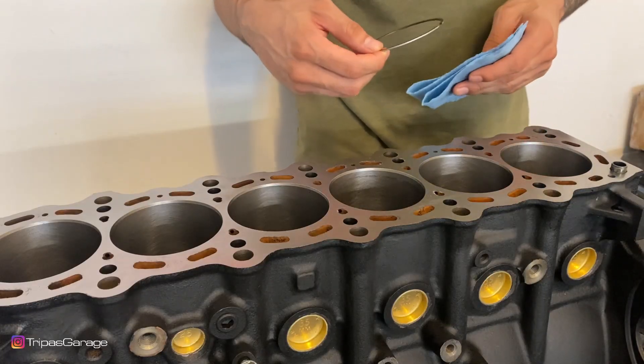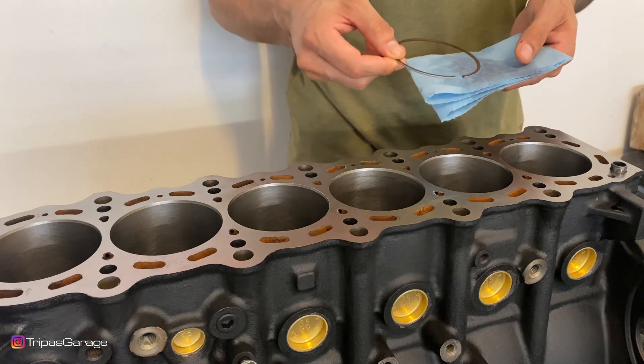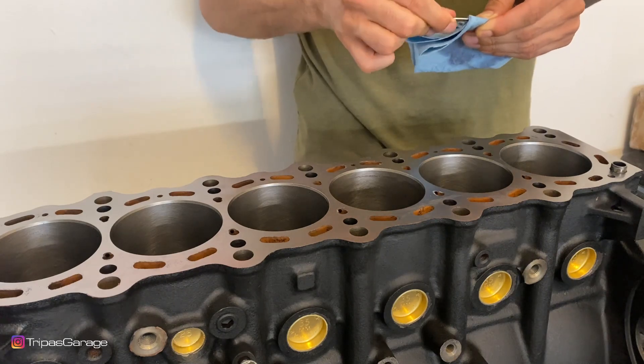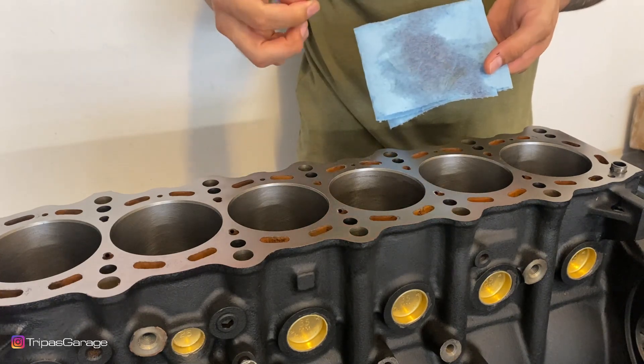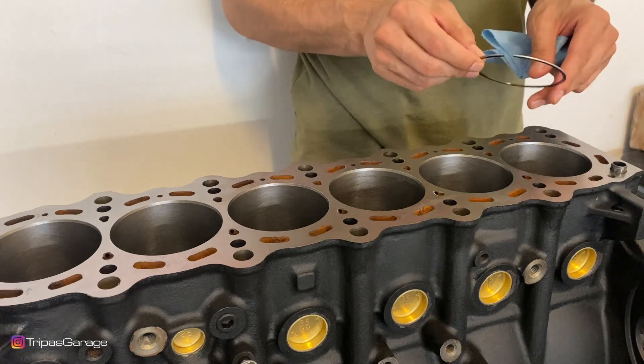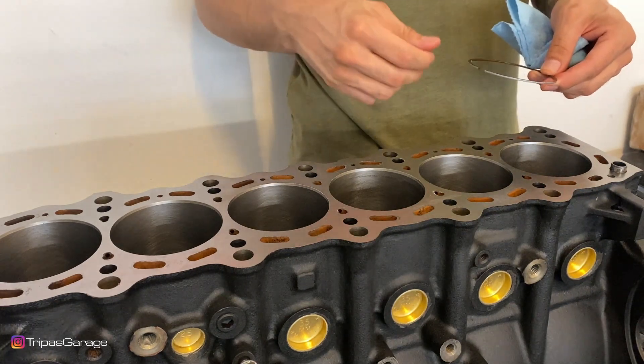After you've thoroughly cleaned the bore, you want to do the same thing with the piston ring. Clean that piston ring off, because they may look clean but they are in fact dirty — they will leave residue, as you can see. Once the bore is clean and the piston ring is clean, we can go ahead and put this in and get our initial clearances.